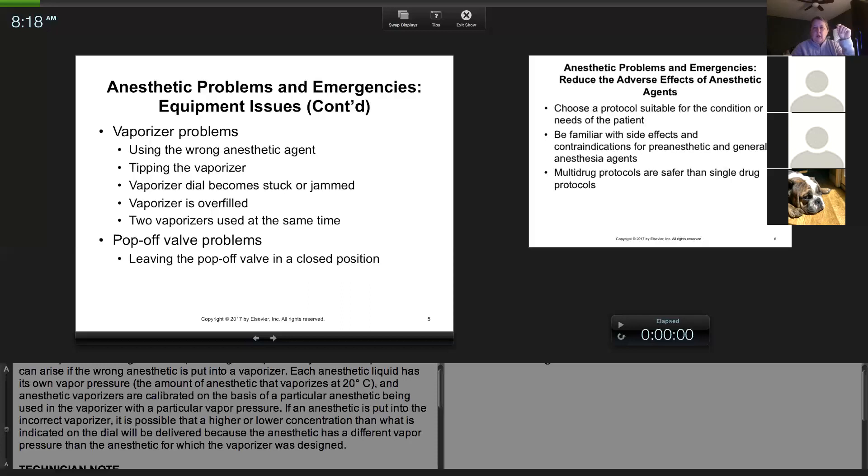Most clinics will have a servicing agreement with a company. Sometimes they come to your clinic, sometimes you ship the vaporizer. What they'll often do is ship you a loaner vaporizer while they're working on your existing one.